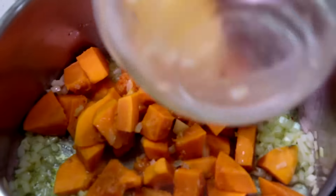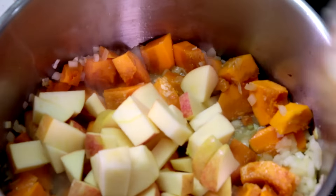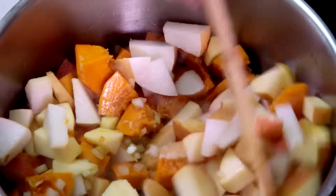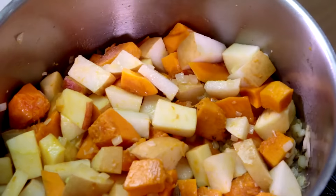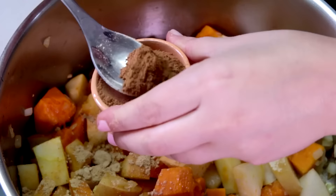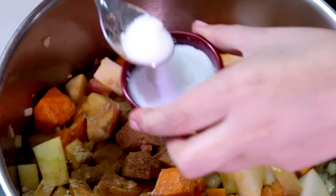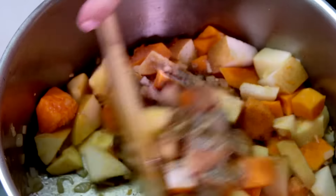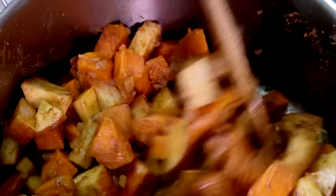Now add the pumpkin, apple, and pear. Mix. Add the spices — ginger, cinnamon, salt, and pepper. Mix and continue cooking for another 5 minutes.